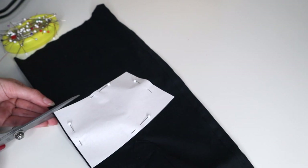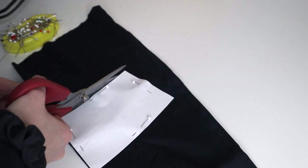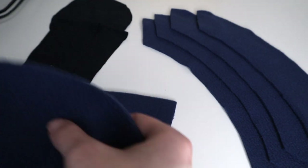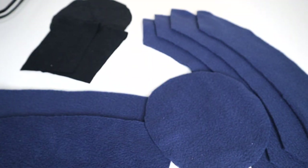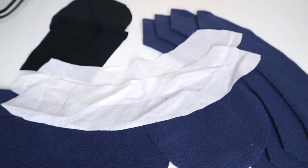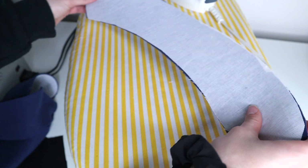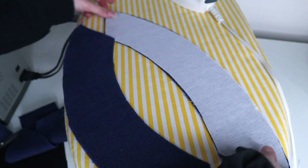For the lining I used cotton and even got to repurpose a sleeve I cut off from another project. I cut two of the head pattern pieces on the fold as well as one circle pattern piece. Once everything is cut I have three lining pieces, four fleece brim pieces, two fleece hat pieces, one circle fleece piece, and two interfacing brim pieces. Before sewing I'm going to adhere my interfacing to my fabric with the iron.